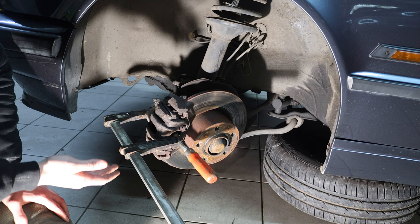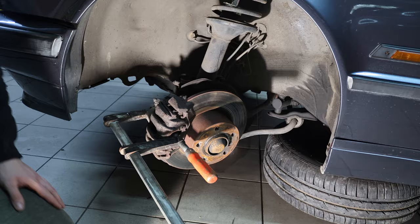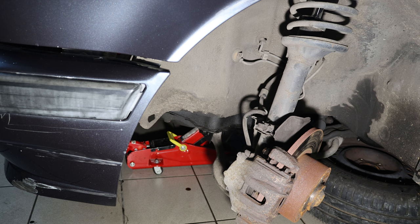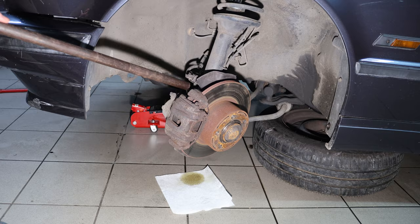I always use one of these clamps to loosen the brake caliper from the rotor a bit — this is just the same as the specialist tools. Just don't forget to open the reservoir cap. Now I'm going to cut through the line, then loosen the two main 19-millimeter bolts.